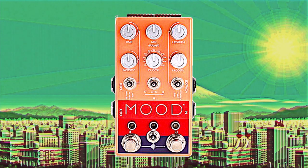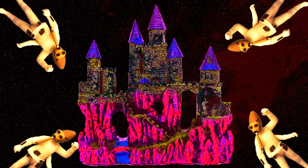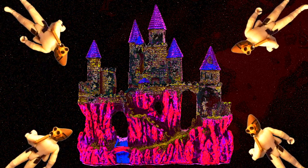If you like really unusual sounds, you're not going to need my help to get them from the Mood pedal by Chase Bliss. This is one where you can just take it out of the box and start fiddling with the knobs, and whether or not you know what you're doing, it's just going to sound really wild and cool.